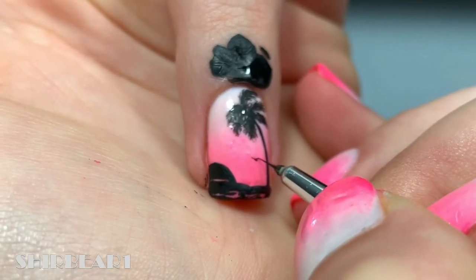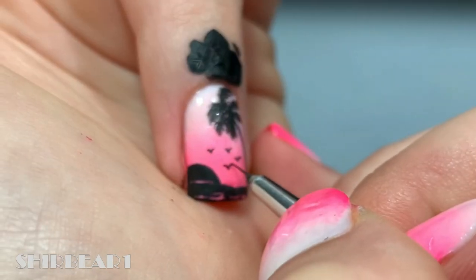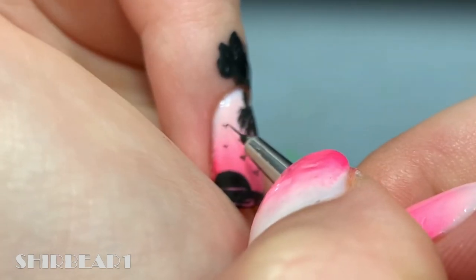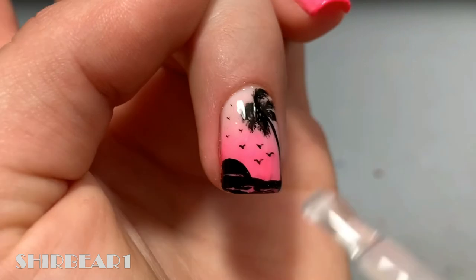Add some thin birds going from big to small. When done, apply top coat to smooth out the surface and make your nails look perfect.